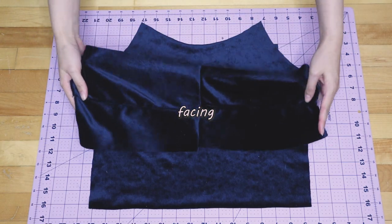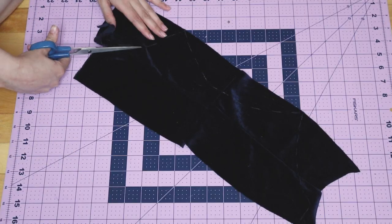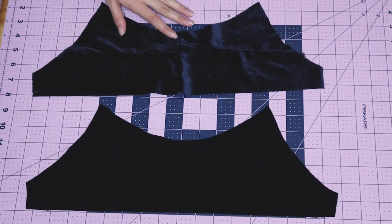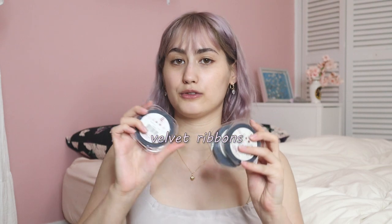Make a facing for the front by attaching leftover fabric pieces and trace out the armholes and the neckline, then cut it out by following the markings. However, I found that sewing pieces of fabric together made it too bulky, so I decided to use a different velvet fabric I already owned — and that's the one I'll be using. Instead of making little ties to cinch up the dress, velvet is too hard to work with for tiny straps, so I got these velvet ribbons from my local fabric store.